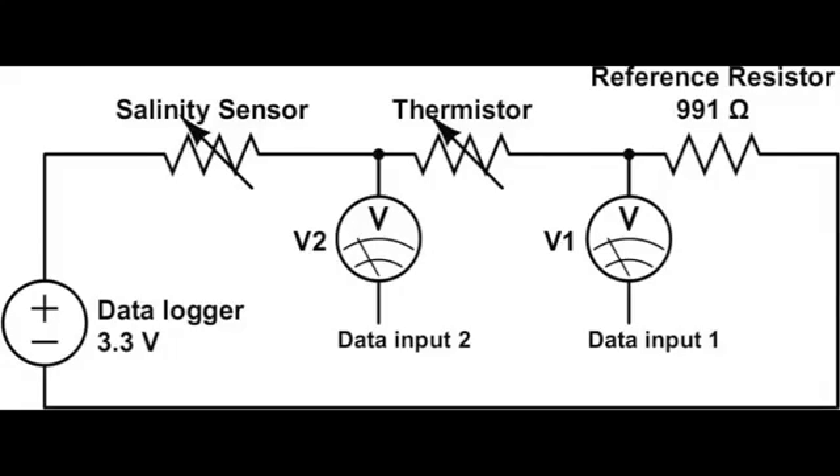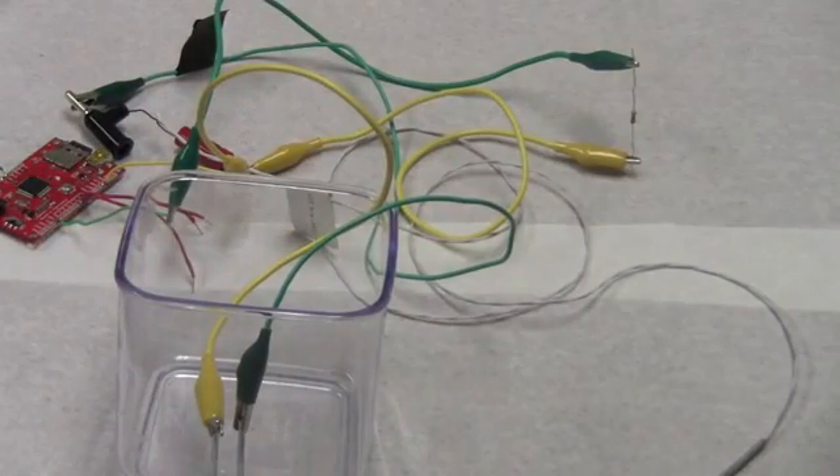Now we're going to learn how to build the salinity sensor circuit. Basically we're just going to put the nail gap in series with the thermistor and the reference resistor, between the power source on the data logger and ground, and then measure the voltage output before the thermistor and the reference resistor. So that will be our circuit.